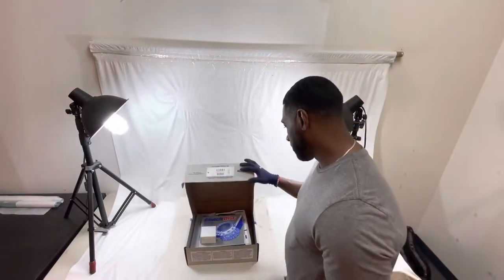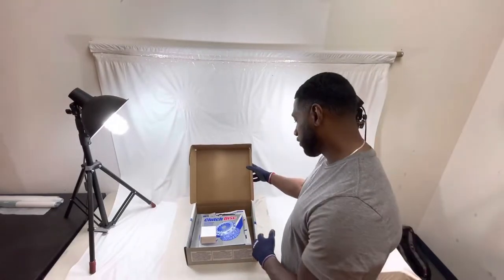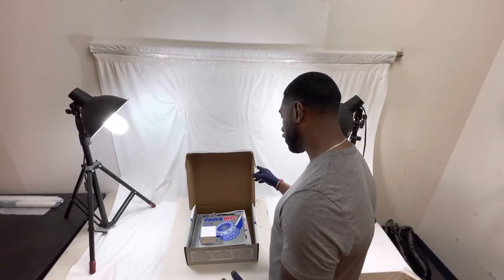Now we're going to dive into this Exit Pro Kit here. As it is instructing pre-assembled here, this is how it will come. Everything you see in here will be in here. We're just going to go through the components here.